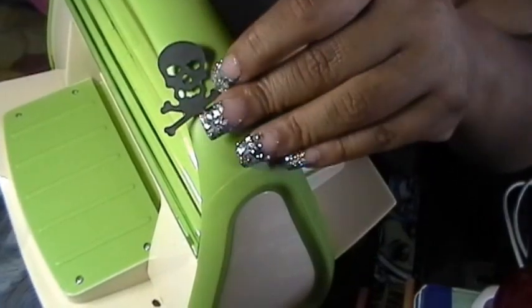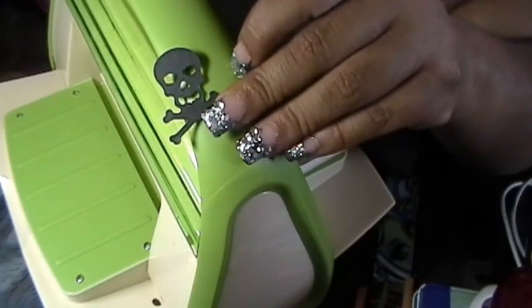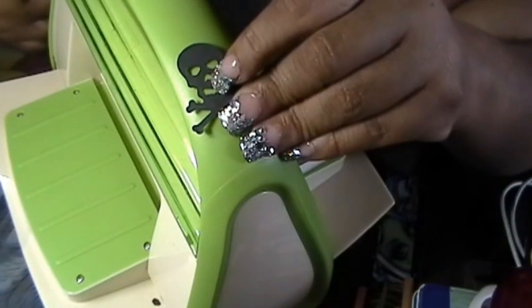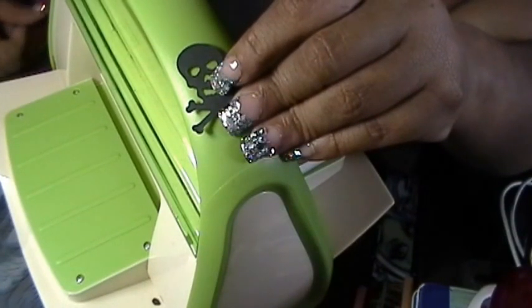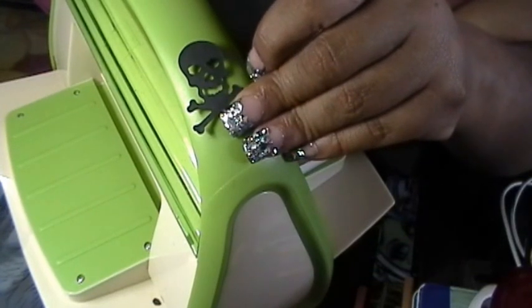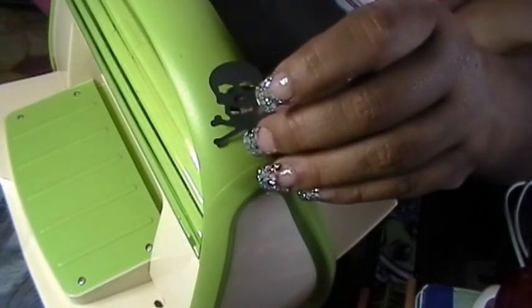And you're all set. So this is the way that I use it. Like I said, I don't know if this is the right way, but this way seems to work for me. I hope this helps. And if you have another question regarding this, make sure to leave a comment below, and I will go ahead and answer you as soon as I can. Thank you.